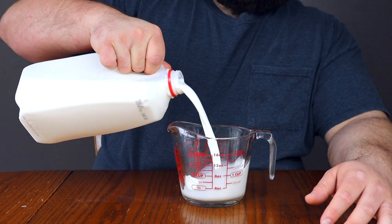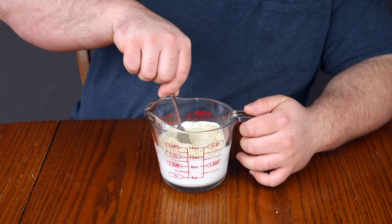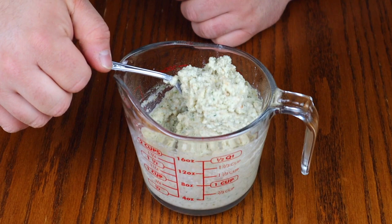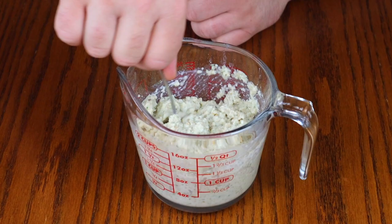While the onions are cooling off, prepare the other ingredients. Measure out one cup of milk, then add in three-quarters of a cup of breadcrumbs. Stir this mixture for about 15 seconds and let it sit for around three minutes until it thickens up — it should look like a thick paste. Do not let it sit any longer or it will continue to get harder, so make sure all your other ingredients are ready to go.